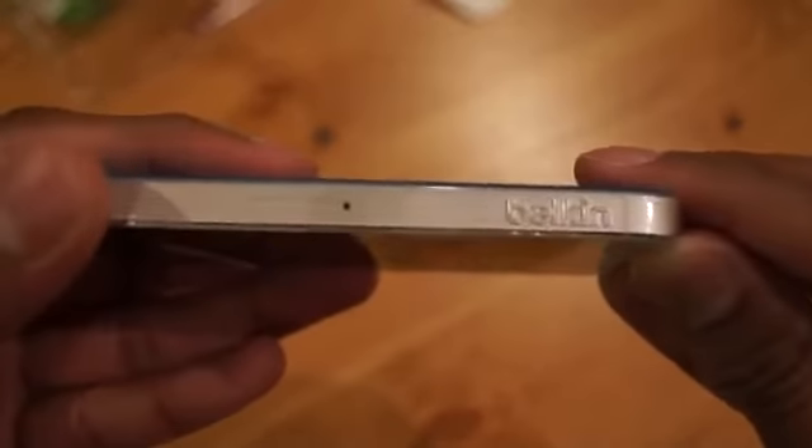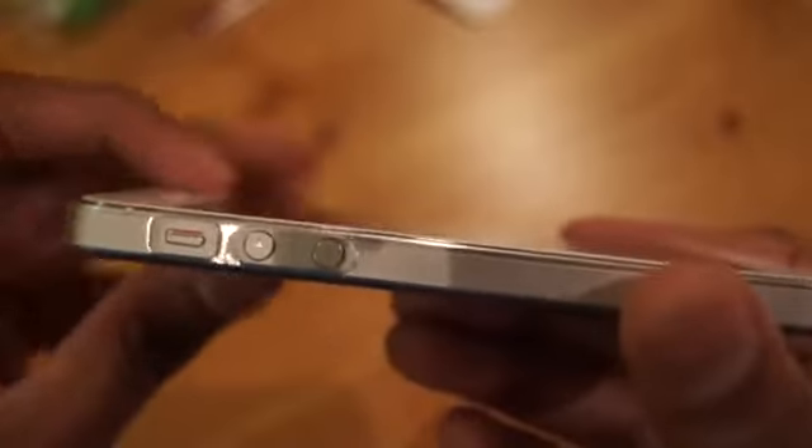The sides are just like a jaw case, so it is a little bit slippery on the sides, but it's got the Belkin logo there as you can see. There's a nice cut out for the camera with flash, and a large cut out on the bottom for all the ports and features. One thing I would say though is it sits flush with the phone.